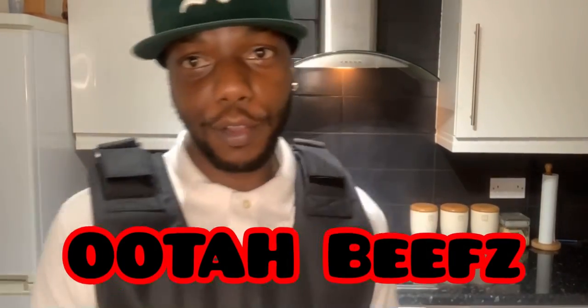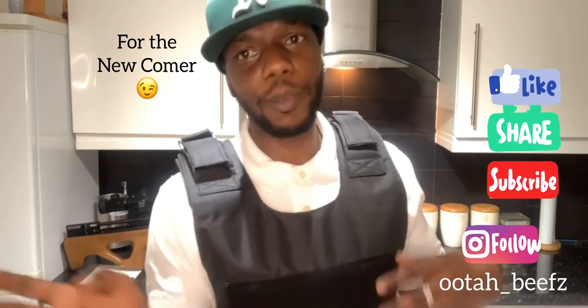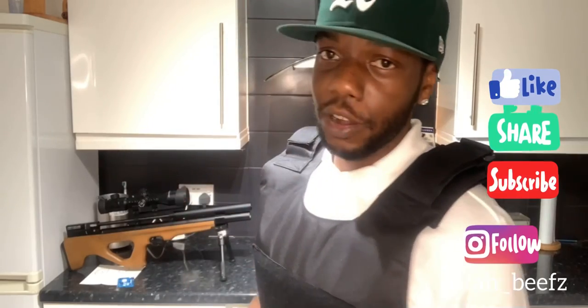My name's Oota Beefs. Thank you for watching. Make sure you like, share, and please subscribe - I'm trying to grow the channel. Follow me on Instagram: oota_underscore_beefs. And look - I'm not a rubbish shooter. Go check my RMA and my Wildcat videos. I'm a man on a mission with this rifle. Peace out.